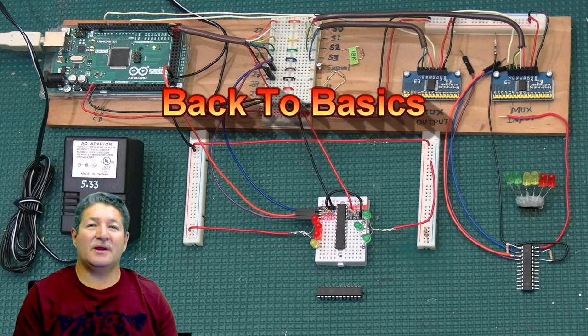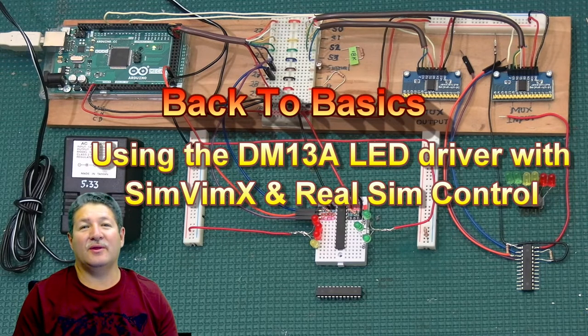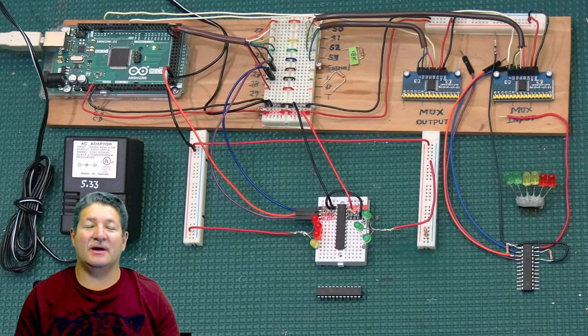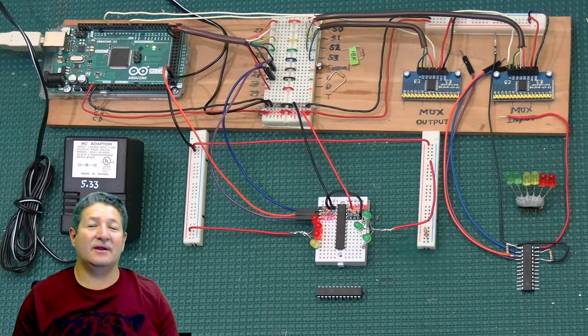Hey there, fellow flight simmers and cockpit builders. Jose here, back again with another one of my back-to-basics videos. This time we're going to be talking about the DM13A LED driver — one I've been wanting to cover for a very long time. Just like with multiplexers, you can use a DM13A to connect 16 LEDs while only using one pin on the Arduino, which I find really cool.